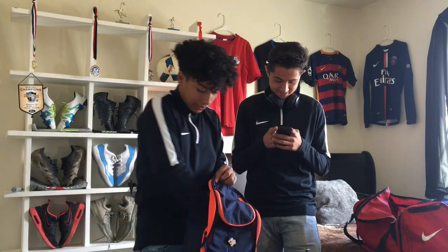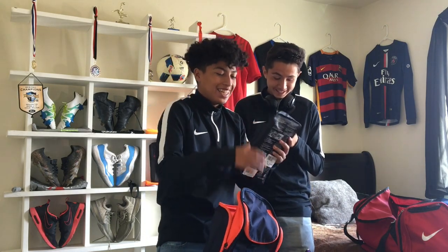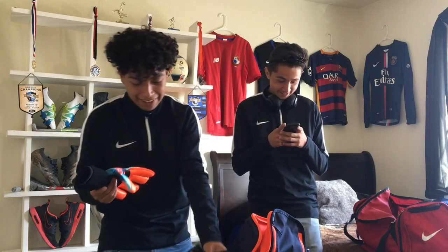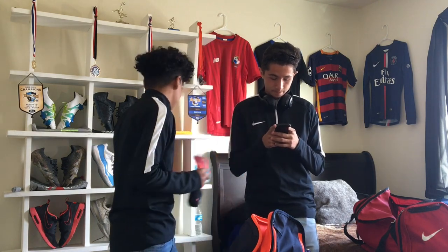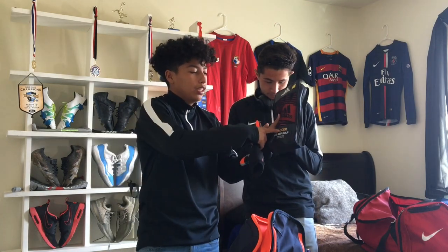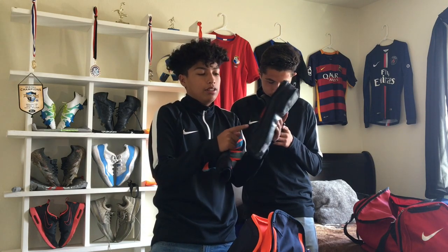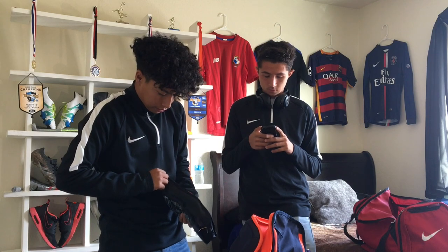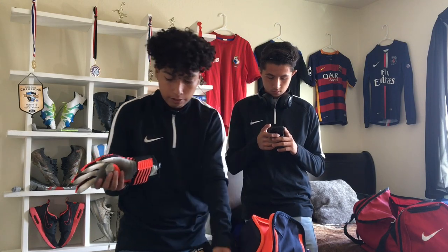If you're a goalkeeper, I recommend these Ace Trans Pro gloves — they're in a different bag. These are actually really nice, the grip on these is amazing — super sticky. I have two pairs. These are the Nemesis ones with a longer wrist and a strap. I like the strap on these ones better because the other one has a little sticky part that feels weird.